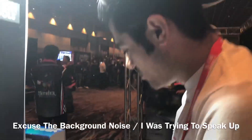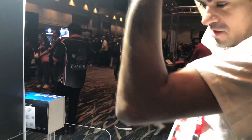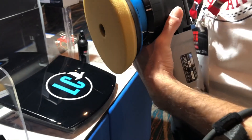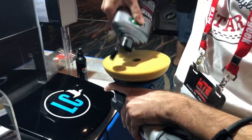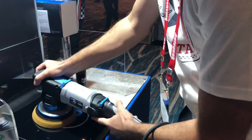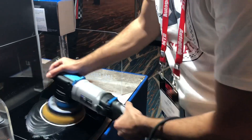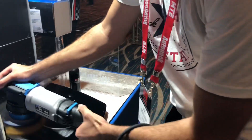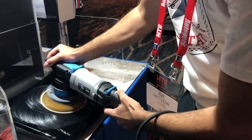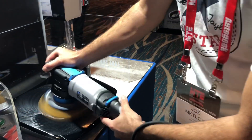We're here at the Lake Country booth and we have the UDOS for the first time — we're going to get to play with it. Right now it's on 21-millimeter mode, which you guys know I'm a huge 21 fan. Here's the speed dial, and it has power — it has the power.